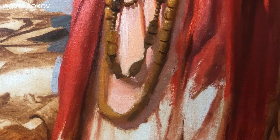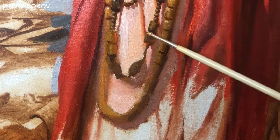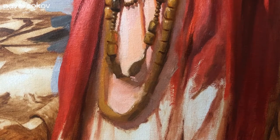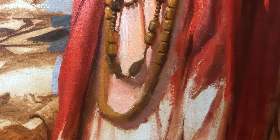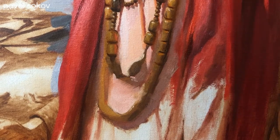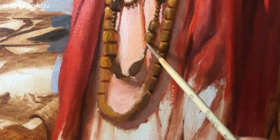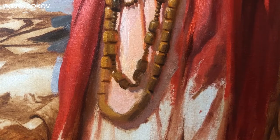I finally finished rendering the beads up top, but I still have half of them left on the bottom, so I'm starting that process now. Once again I break it down into the four stages, beginning first with the deep dark separations, followed by the shadow side of the beads, then the light side, and ending with the lightest highlights on top. In some cases I'm catching some really warm bounce light that's jumping from the peach tunic and into the dark shadows of the darker set of beads, so I'm making sure to include that.